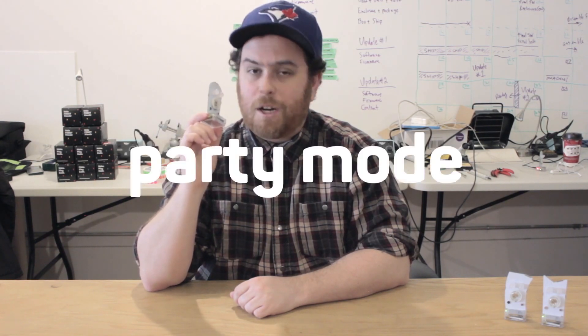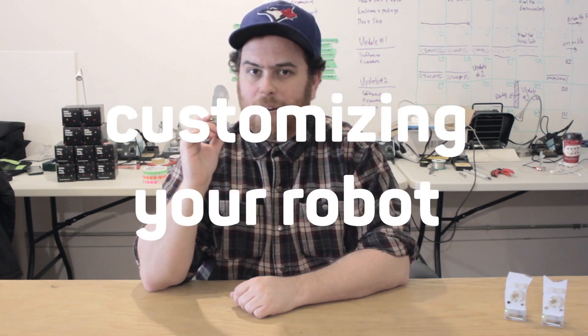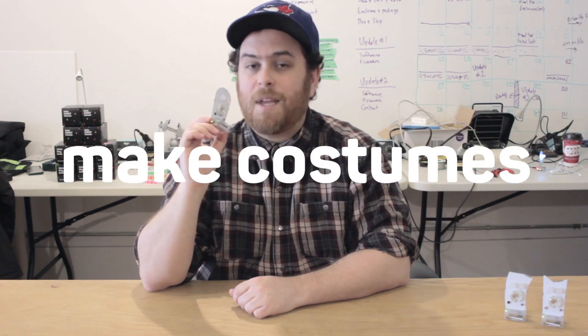Your robots can also talk to each other using Wi-Fi with a feature we call party mode, but more about that in another video. For now you probably want to get to customizing your robot, so check out some of our other videos on how to write your own code, how to customize your expressions, and make costumes for your robot to make it one of a kind.